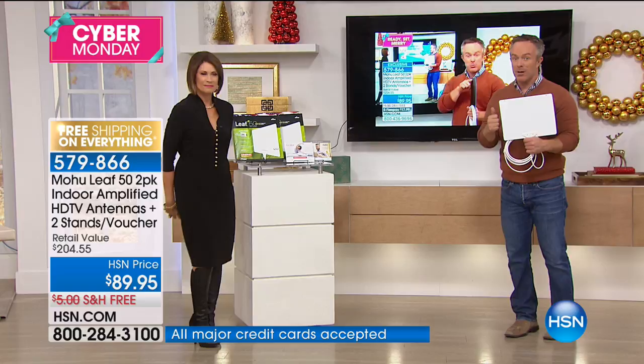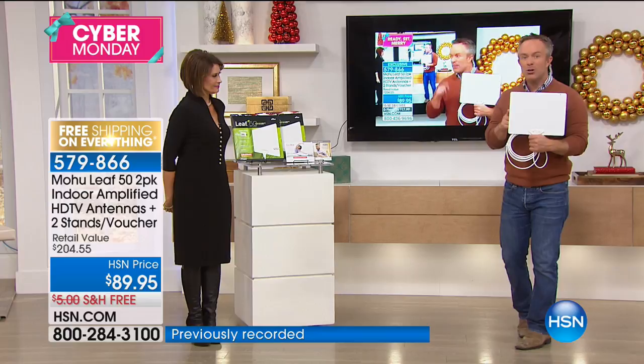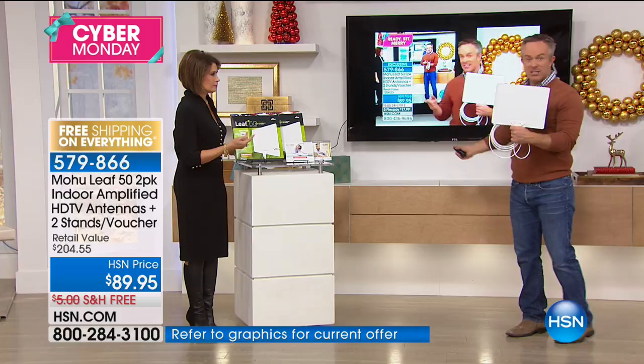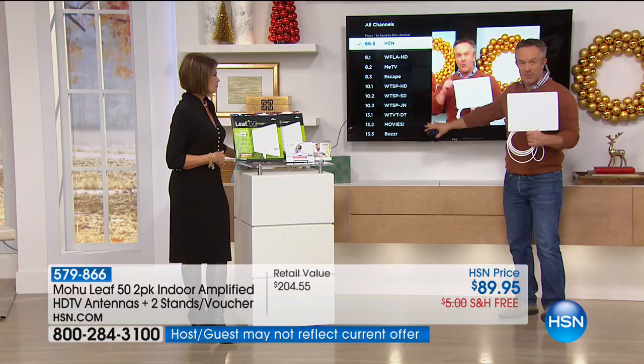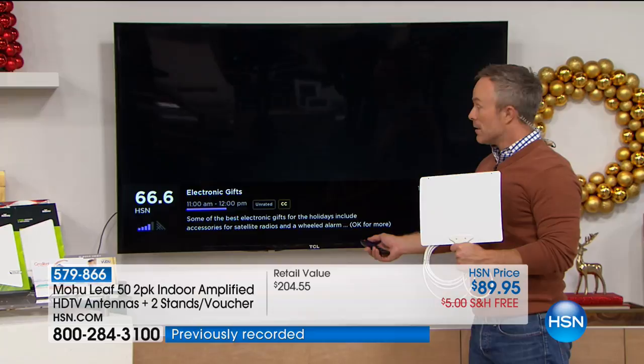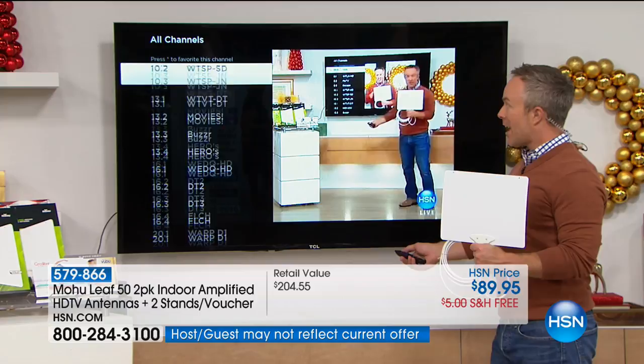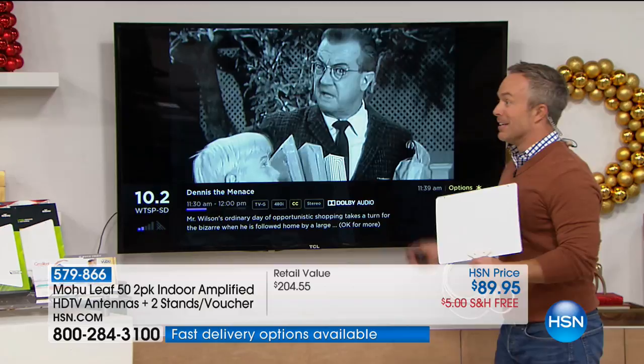Those signals are even crisper and clearer because they're not compressed for a cable cord. Pick this up, get it home, attach it to your TV. You simply attach it to your coaxial cable and it will scan and find a litany of channels — depending on where your TV is and where your home is, you could find 12 to 45 different channels. Look at all the options we've already connected. We're doing a lot of streaming right now, but we want our local options too. Let's see — we've got Dennis the Menace, it's the original. Let me find local news.